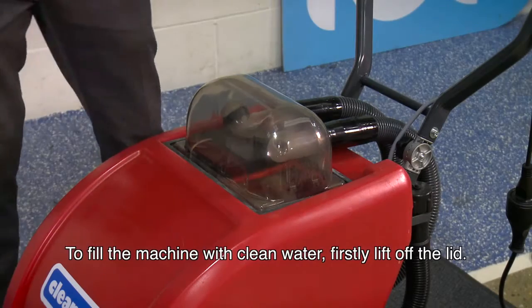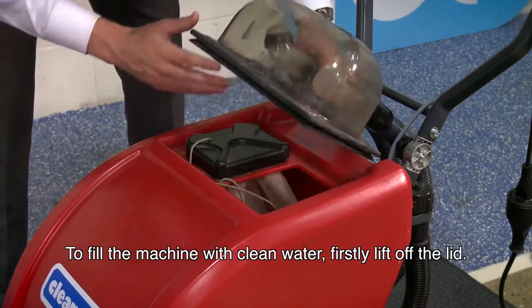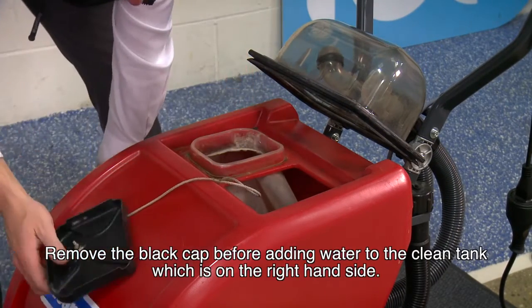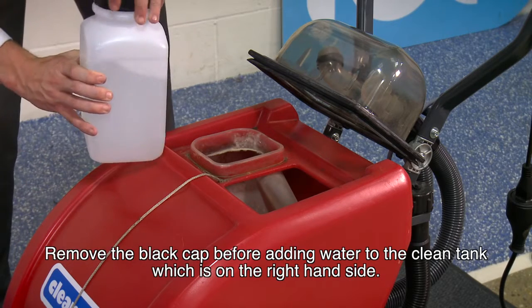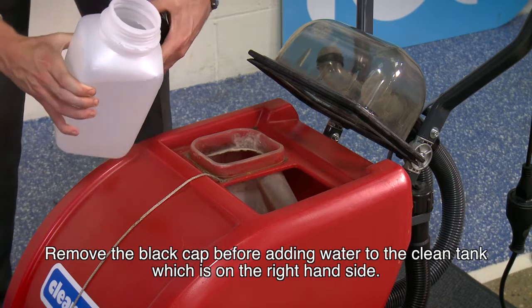To fill the machine with clean water, firstly lift off the lid here, put it to one side, and remove the black cap before adding water to the clean tank, which is on the right hand side.